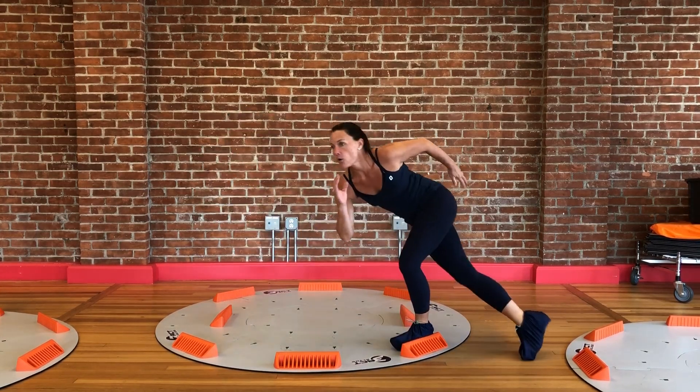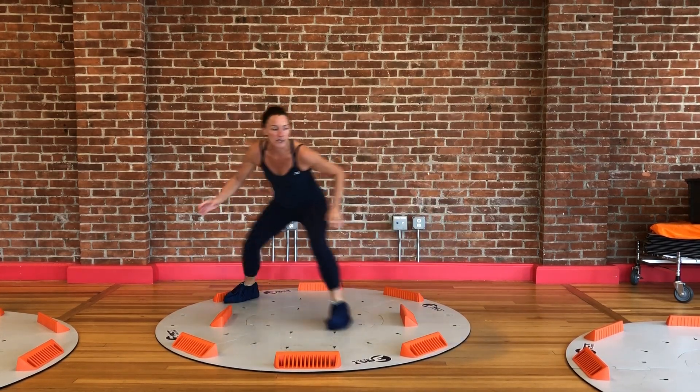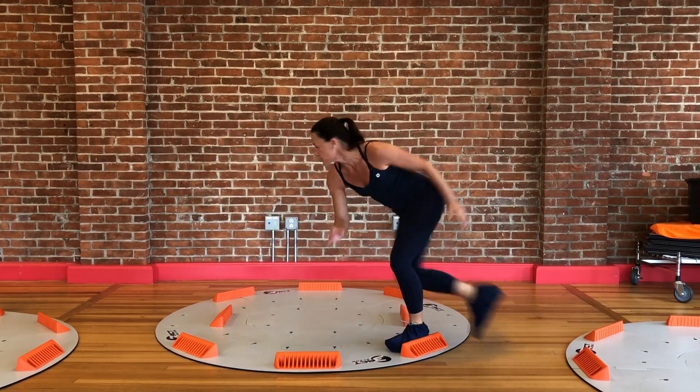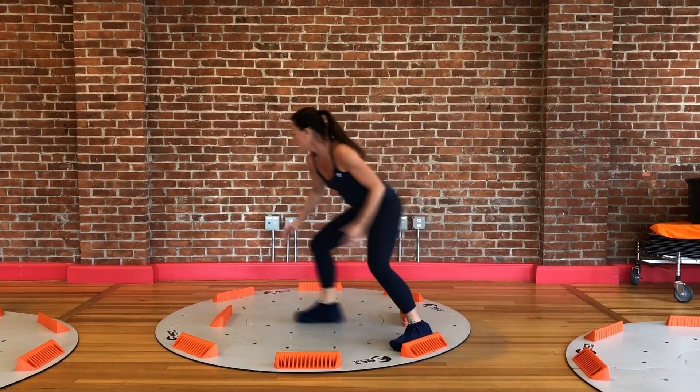I can feel my core working, my adductors working. And the faster I go and the lower I stay, the harder this exercise is — yet no impact.